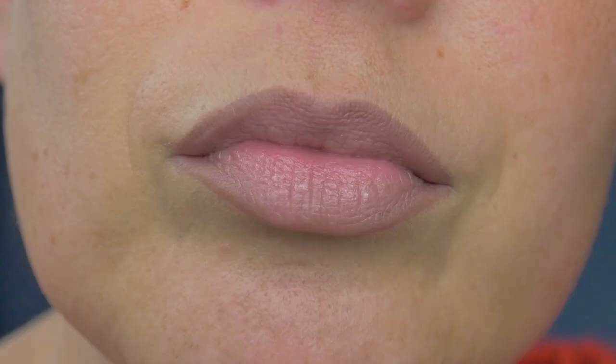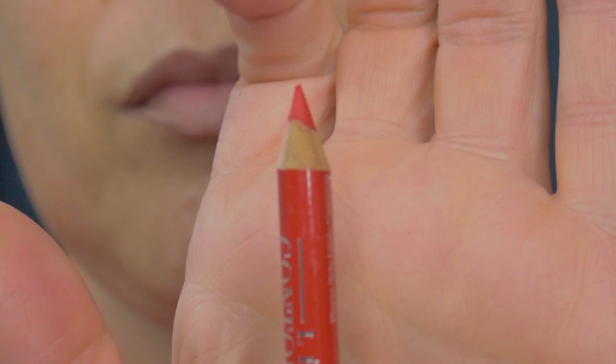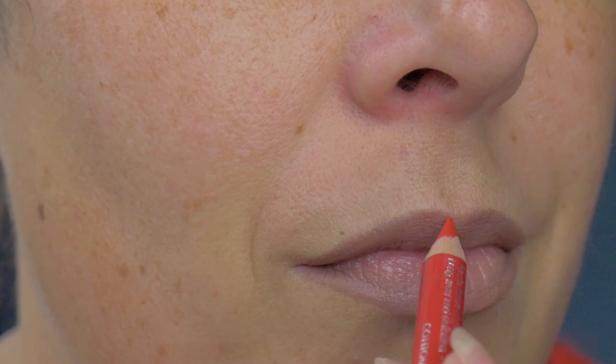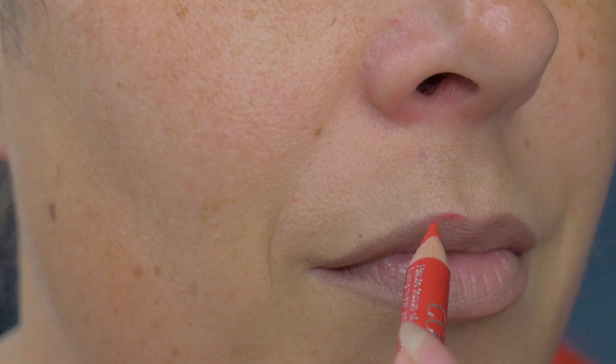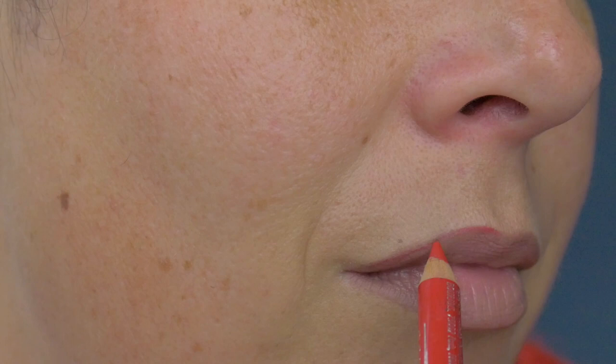Then I'm going to go in with a red lip pencil — this is the Contour Edition by Bourjois in red. Make sure it's nice and sharp because I want to do a more precise line within that brown. The brown provides the depth for the contour, and the red is going to be where we have cut our lips.